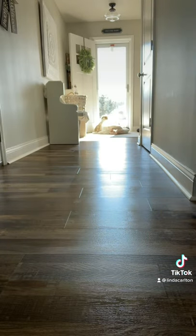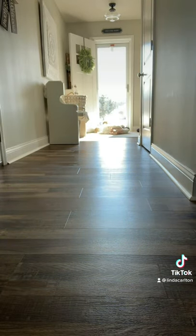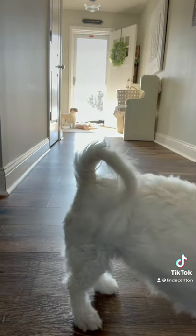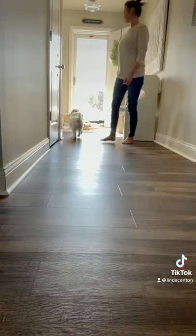Let them run through that clean, wet floor. There's no residue left on the surface, so there's no paw prints. A mop system that you can trust and rely on and reuse over and over again.